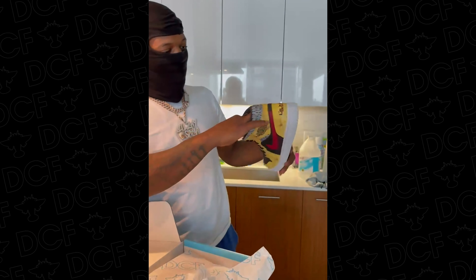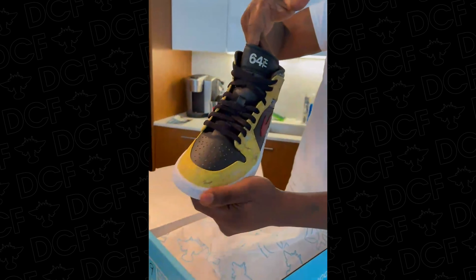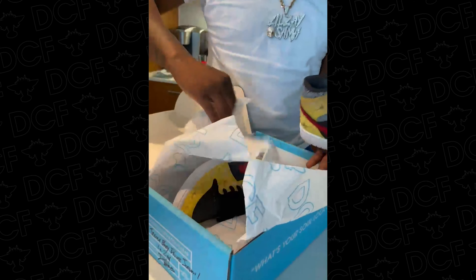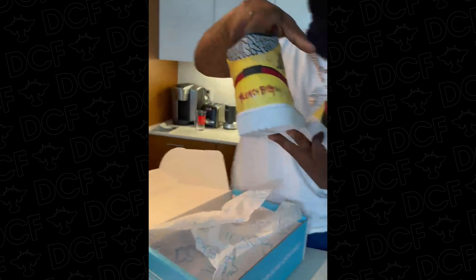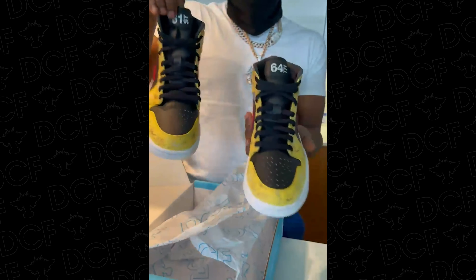Bro, yeah, these is it. Bro, see that shit, man? Oh yeah, shout out to Dylan for these. He's definitely gonna rock these. Oh bro. 61st and 64th.